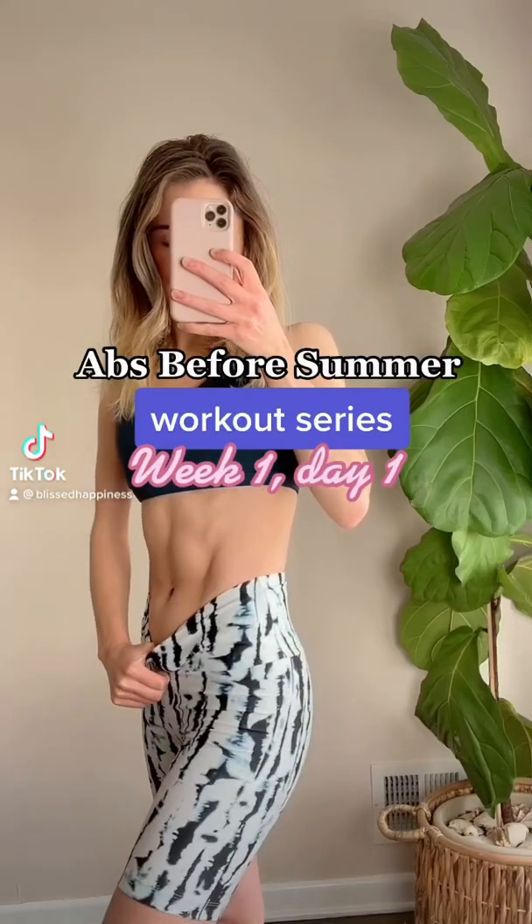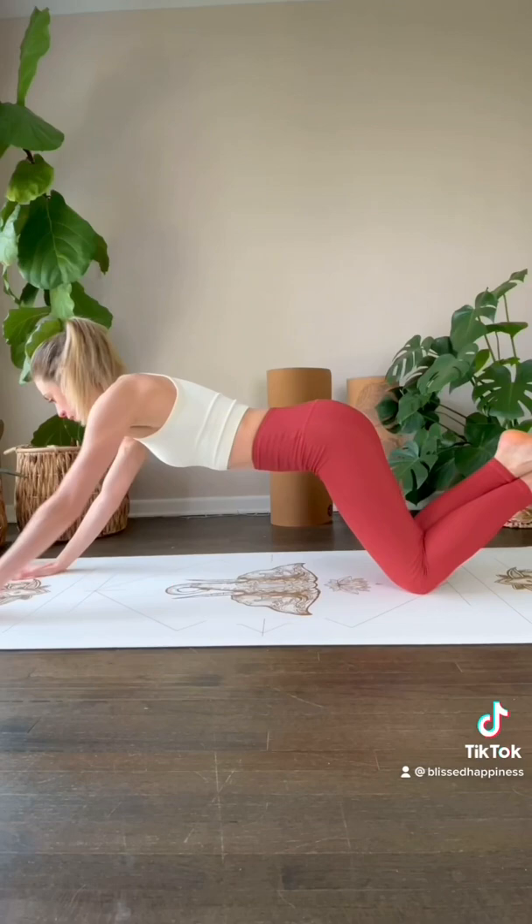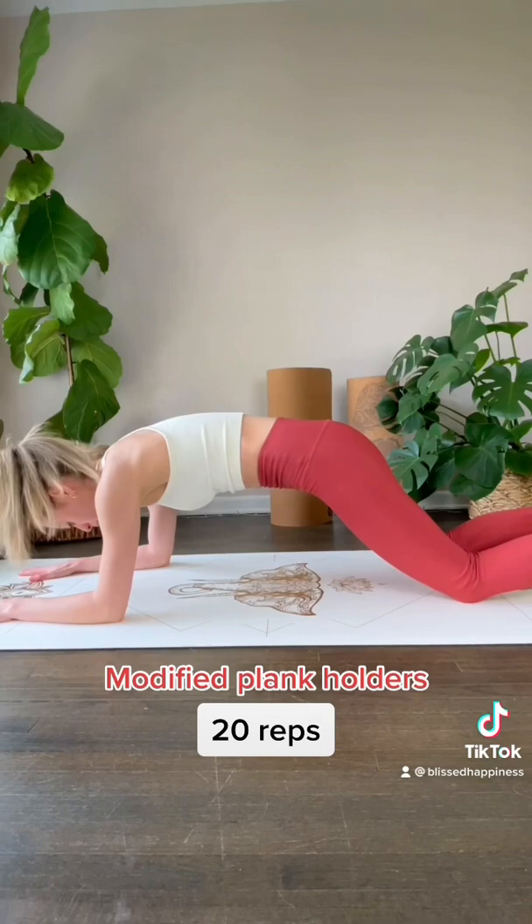Welcome to the abs before summer workout series, where I'm sharing my four-week workout plan. We are starting with 10 workouts from knees — try to reach forward as far as you can. Next, modified plank holders.